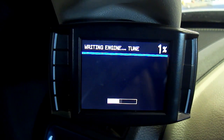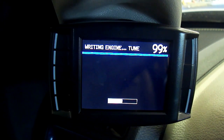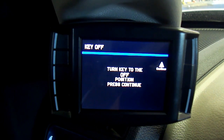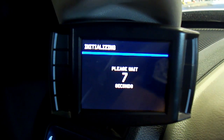It is extremely important that you do not unplug or power off the tuner during this portion of the download. Step 10. Follow the on-screen instructions to complete the install download process. After the unit reboots, you may start and drive the vehicle.